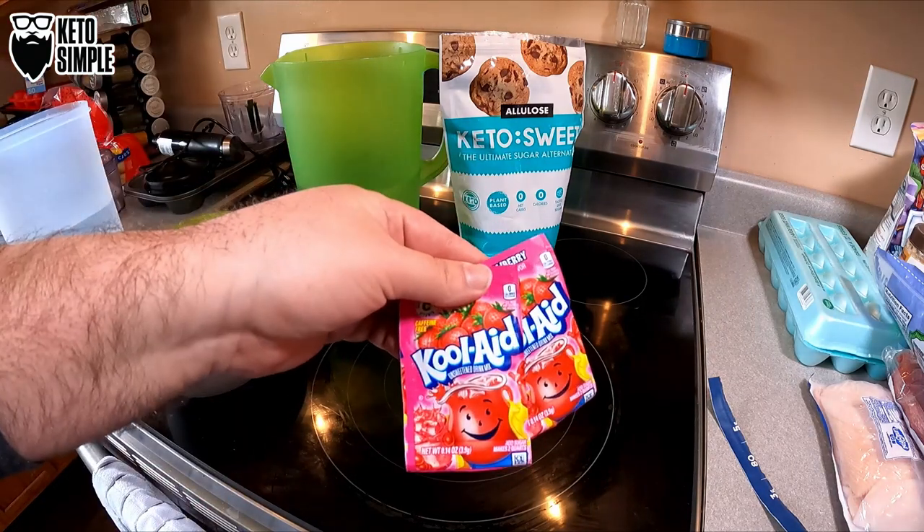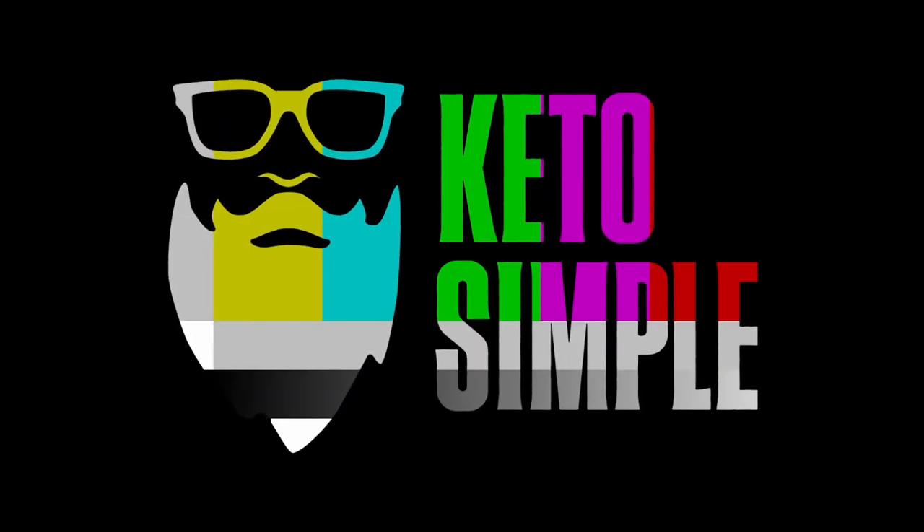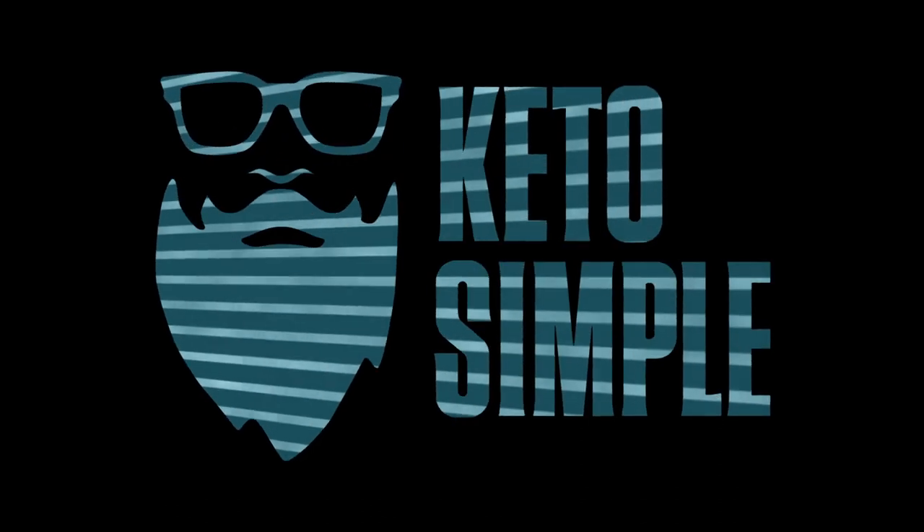Today we're making old school Kool-Aid. I have to make a quick disclaimer here. We did a taste test and it tasted awesome. I had a few more glasses after that, and it didn't go according to plan. So that being said, enjoy the rest of the video.